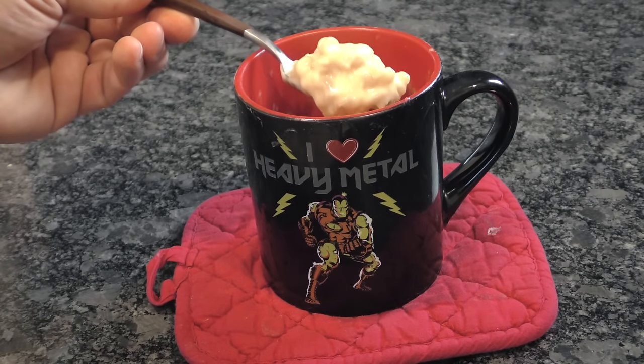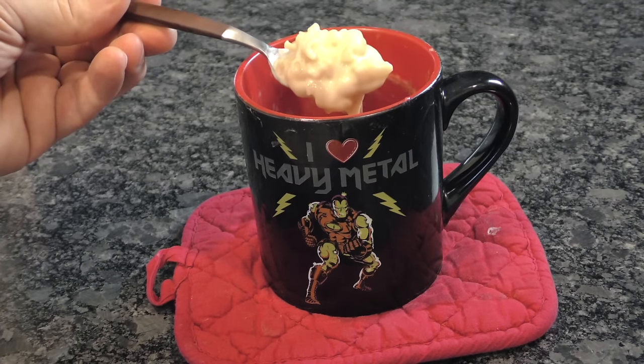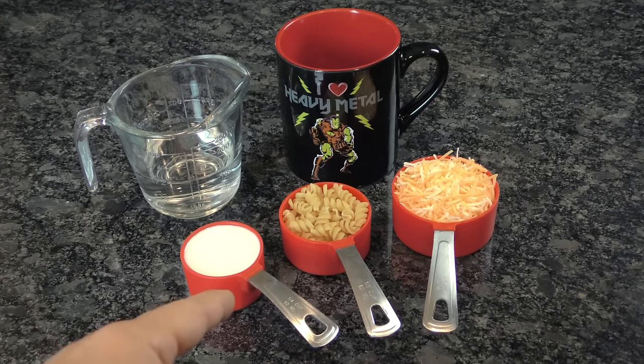Experiencing some midday munchies or late-night cravings but you can't seem to find a quick and easy solution? Try instant mac and cheese in a coffee mug. You need half a cup of water, half a cup of shredded cheese, a third a cup of small noodles, and a fourth a cup of milk.